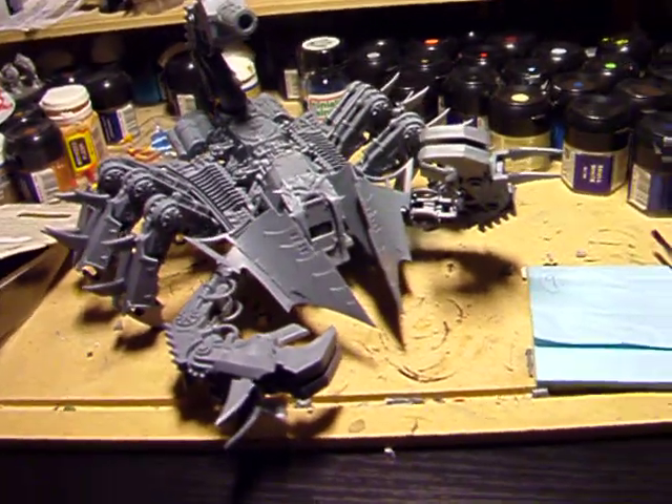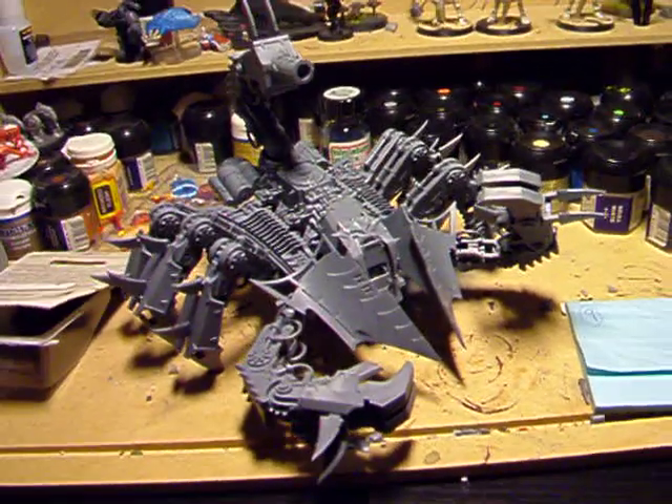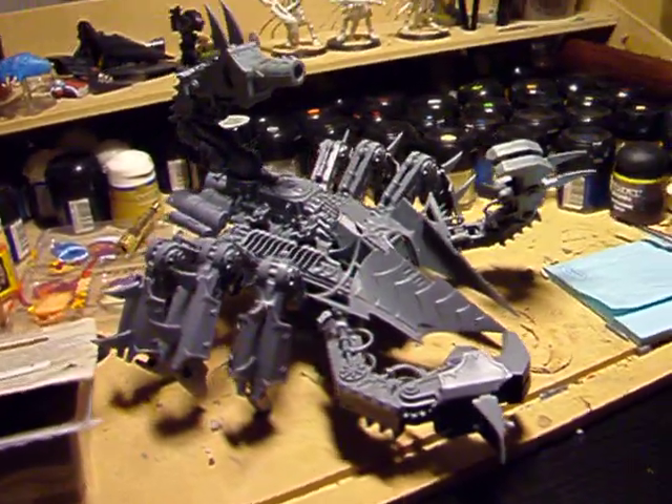Hi guys! A few of you have been asking me about part 2 on the Scorpion Defiler. Here it is. So check it out.